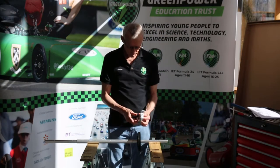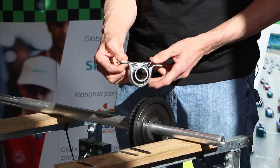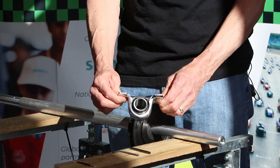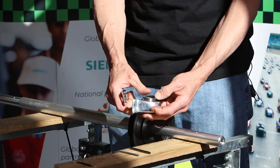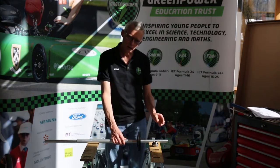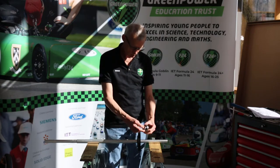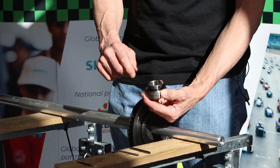Next up we need our axle bearing, which allows the axle to turn freely once it's mounted to the bottom of the car. You can see I'm holding what we call the bearing housing at the moment. These are two parts that actually come off and we don't need those for the time being — I'm going to put those to one side. We'll come back to those when we're actually fitting the axle to the car. The bit we need at the moment is actually the bearing itself, which like the taper lock bush has two little grub screws.